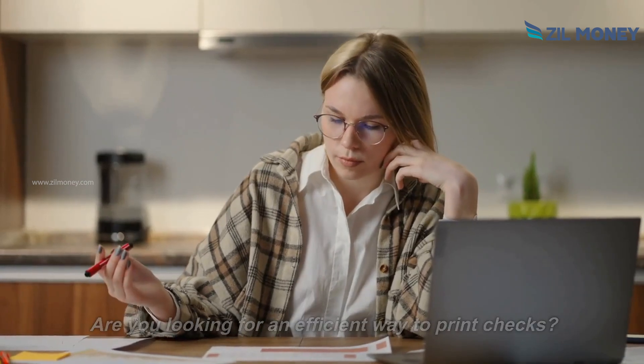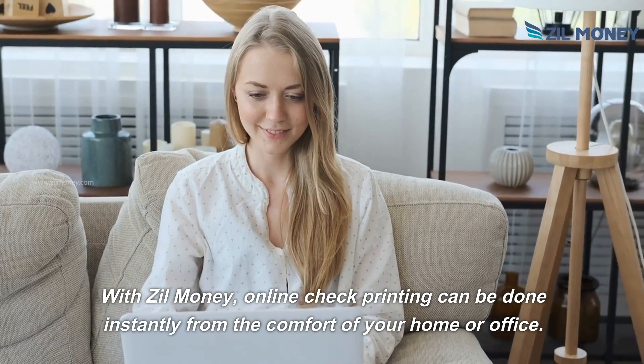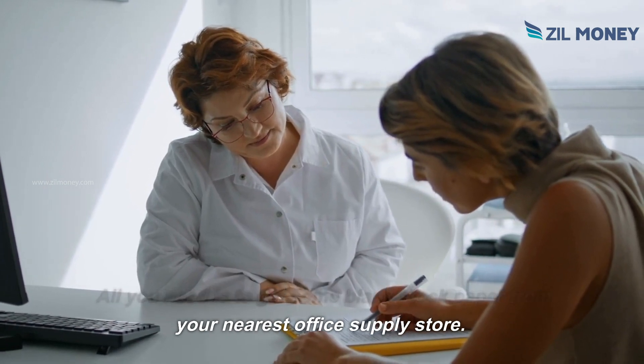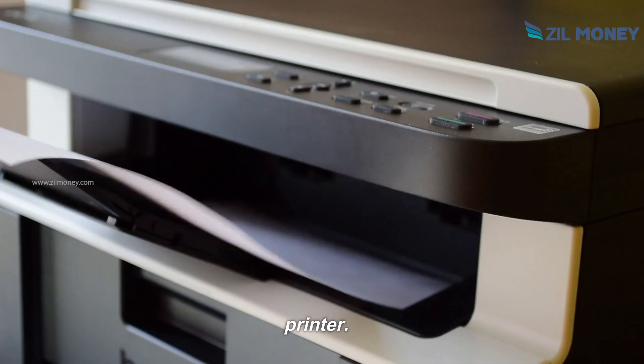Are you looking for an efficient way to print checks? With Zill Money, online check printing can be done instantly from the comfort of your home or office. All you need is to get some blank stock paper from your nearest office supply store. You can print the checks on your own using any printer.